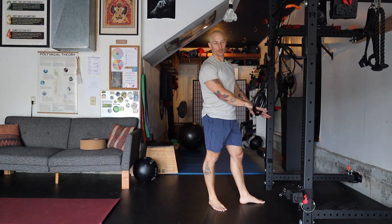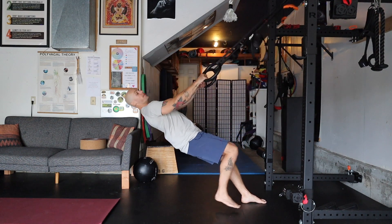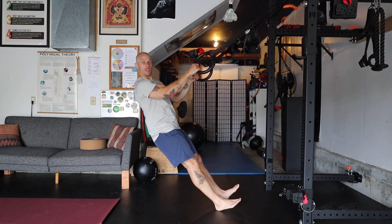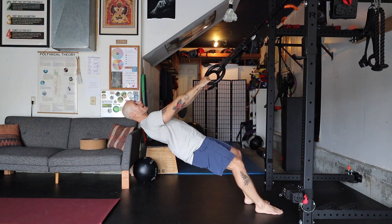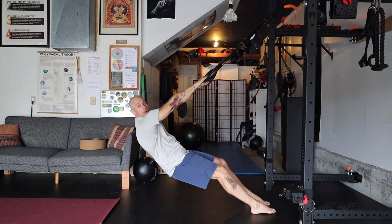This is the Cat-Cow TRX Row. Take your suspension training system and find the appropriate angle. For some of you that might be more upright, for others that might be underneath it more. Allow your spine to round like in cat pose in yoga.